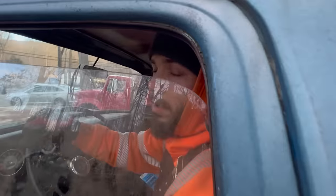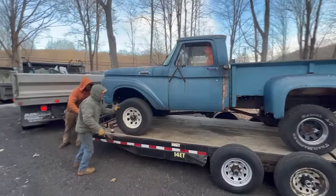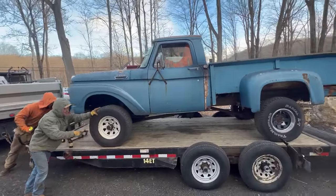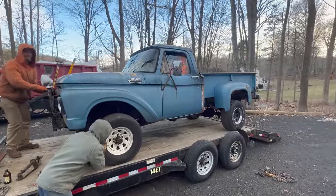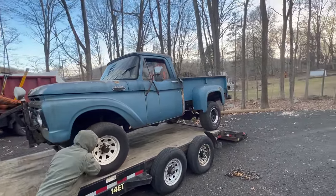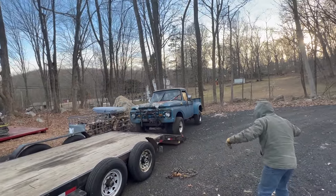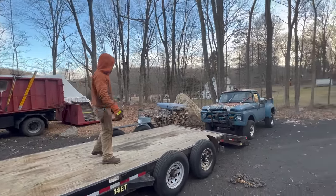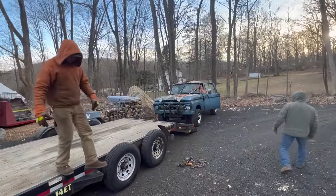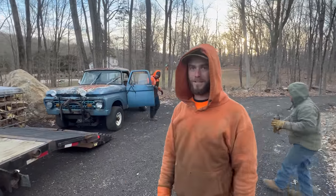Got it in neutral. We push — oh yeah, look at that, we stopped! Unloaded. Perfect, that's a win.